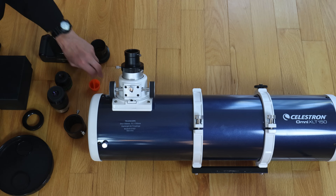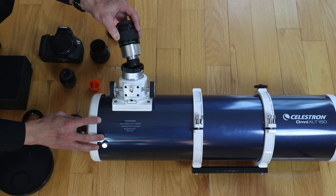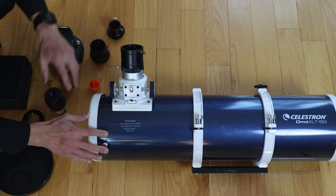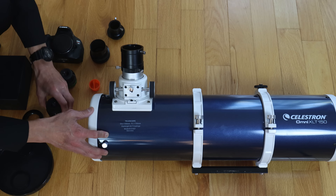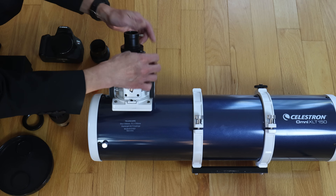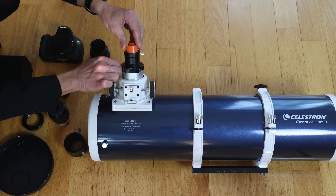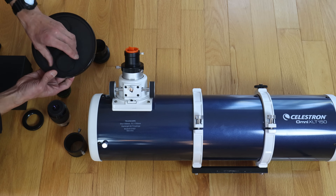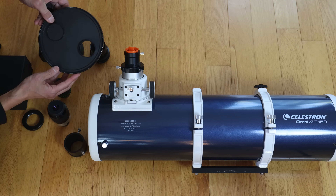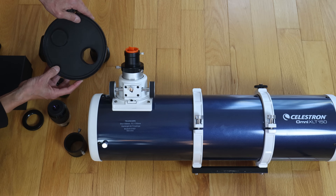If you want to put a 1.25-inch eyepiece in, it goes in like this. If you want to put a 2-inch eyepiece in, the adapter comes out and the 2-inch eyepiece goes in like this. It does come with an extension tube should you have an eyepiece that requires a great deal of out-focus travel. I found I never needed it, but it's there should you need it. The dust cap has one part that pops off — you could use the telescope sub-aperture, or more commonly, put solar film over it and use it as a solar telescope.